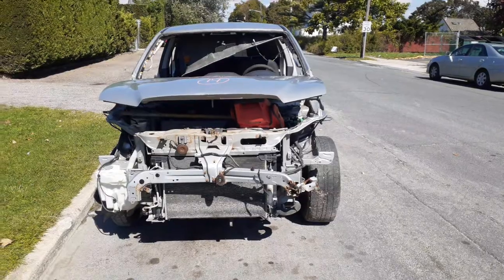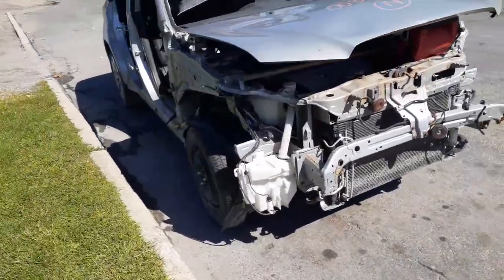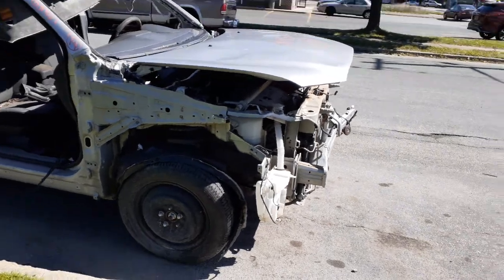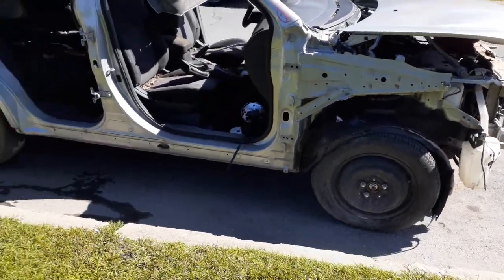The car came in pretty much just the way you see. It was stripped, and it was hit in the front. There's really nothing on the car body-wise. You got two hood hinges as far as the front is concerned. You got complete left and right front suspensions, axles, motor, transmission, transfer case, driveshaft — all good.